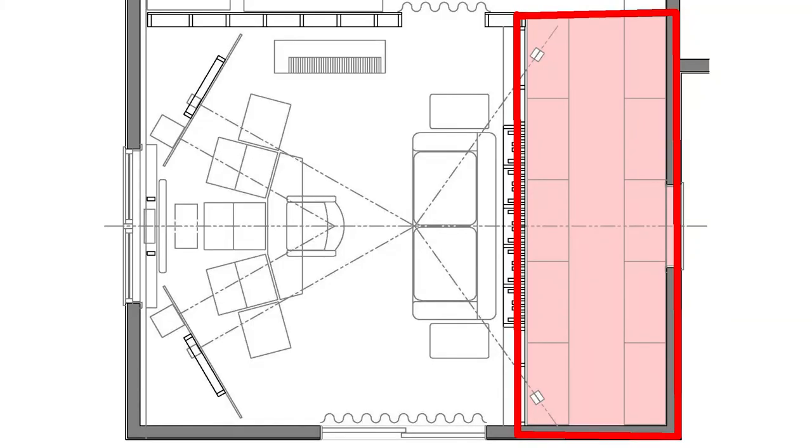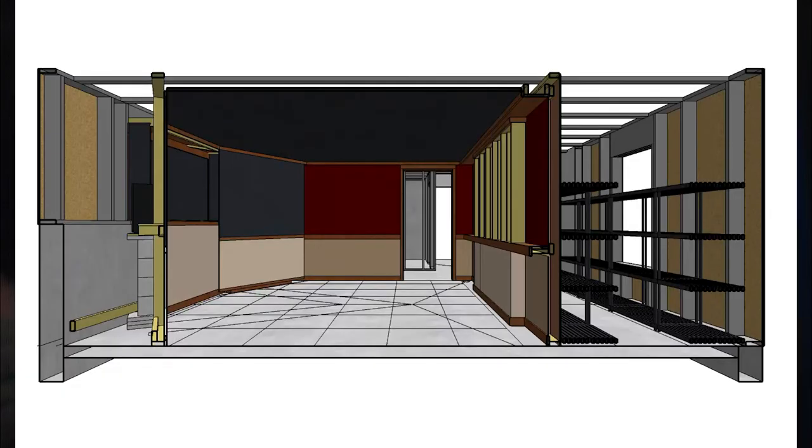Can you talk about rear wall bass absorption? That's the next spot. Sound wants to travel to the back of the room, it's going to see a big surface and wants to come back — so it's the next place to absorb the bass. As deep as possible, as big as possible, as thick as possible — as much insulation as we can. Because if the room is big enough, you're going to hear it as a slap echo: you make a noise and hear the same thing come back at you. We want to avoid that.